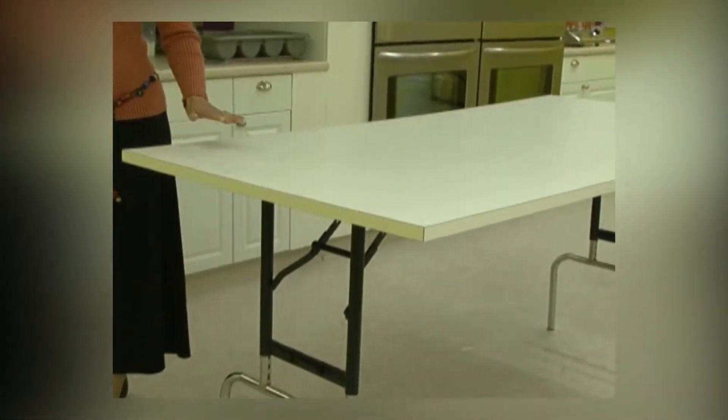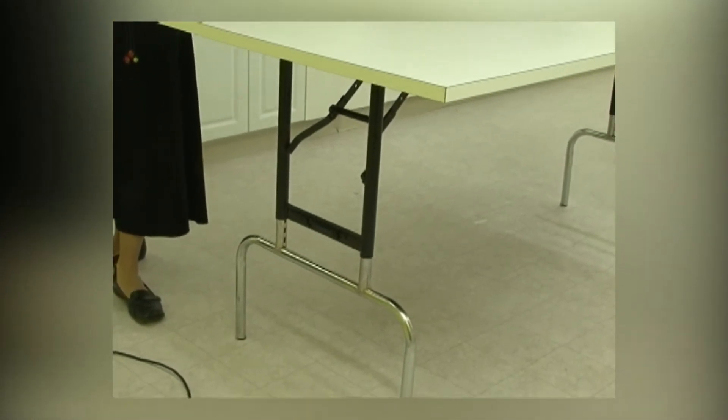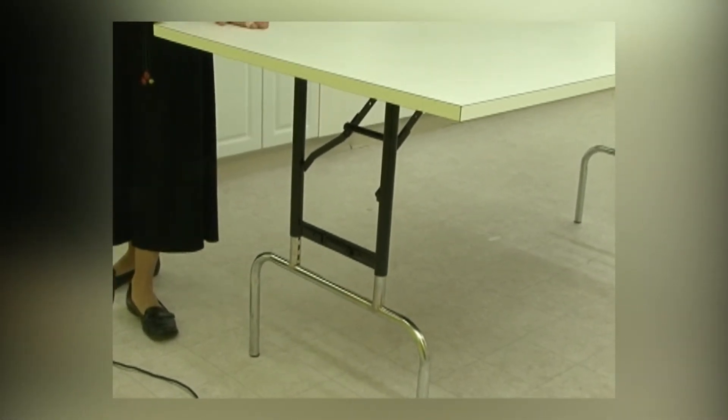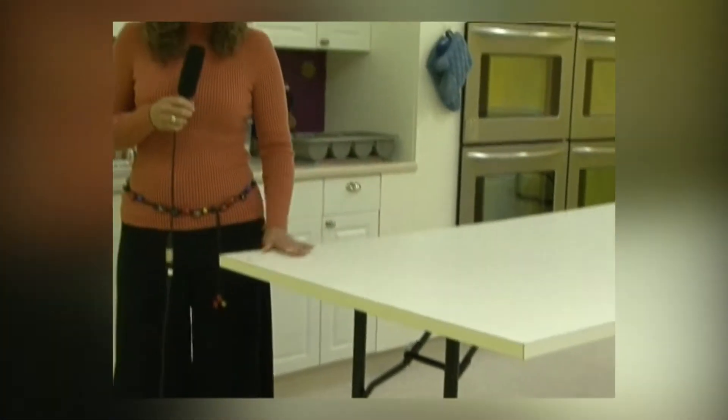The other thing that's probably unique to our cooking school are these height-adjustable tables. They can drop to 24 inches off the ground for my preschool class, and they come all the way up to the full 36 inches for the teenage class. These were put together by my loving husband, who I understand you'll meet in another segment.